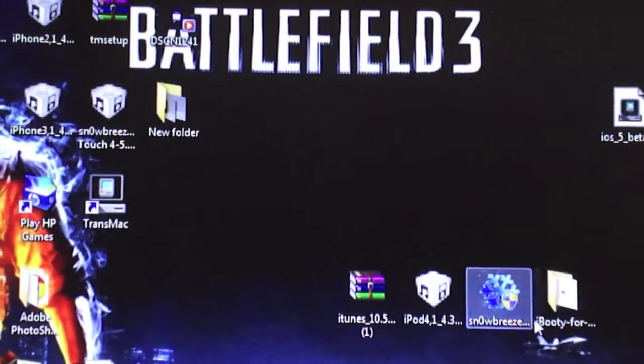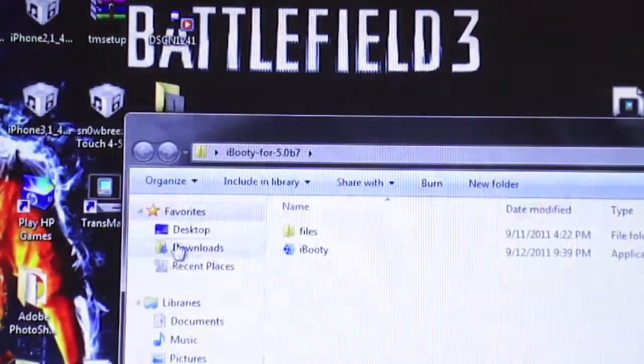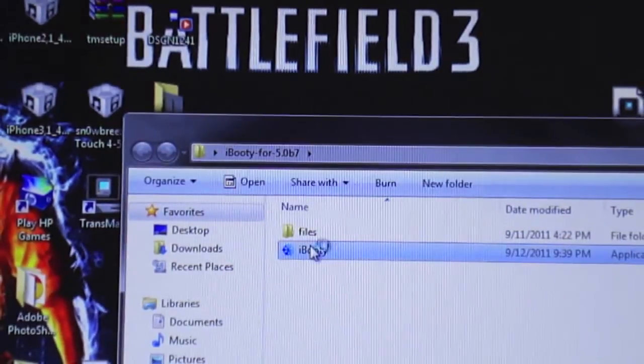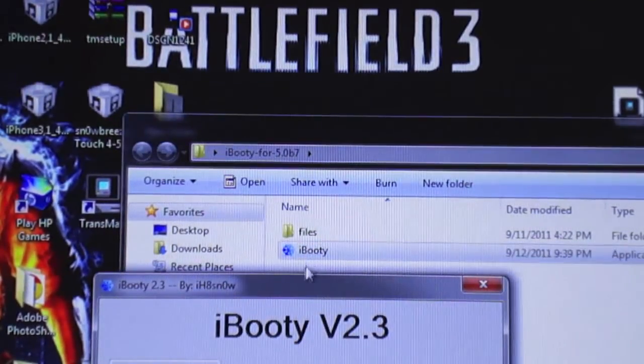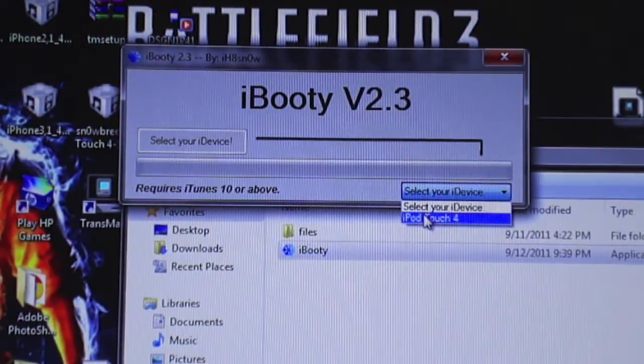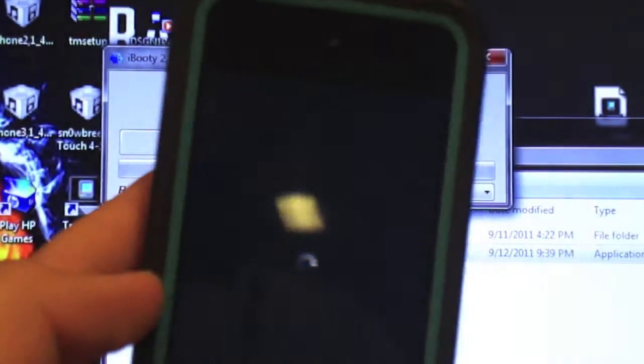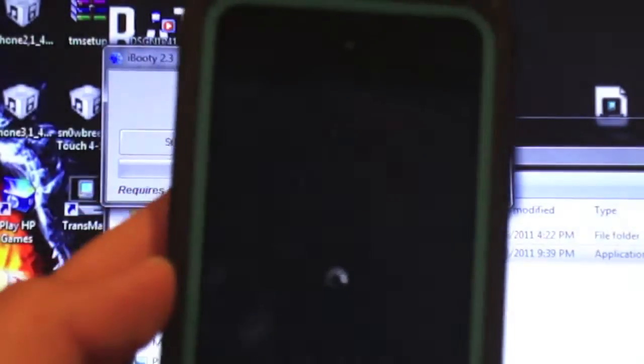What I want you to do is open up iBooty, click on iBooty, and now select your device — I have a touch plugged in — and now turn it off.